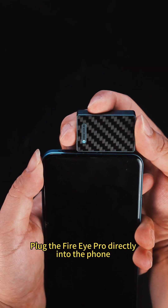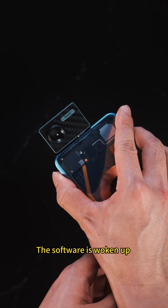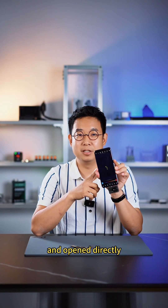Put the FireEye Pro directly into the phone and the software is woken up and opened directly.